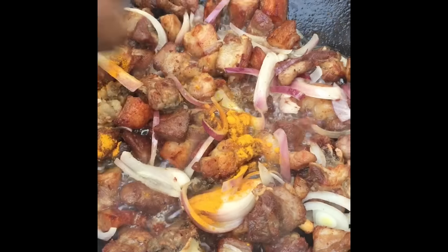Add your lemon and give it a good mix. Then add a little bit of water and put the lid on, letting it cook for 1 minute. How much water you add depends on how much gravy you want. Then add your green chili, mix well, and let it cook for another 10 to 20 seconds.